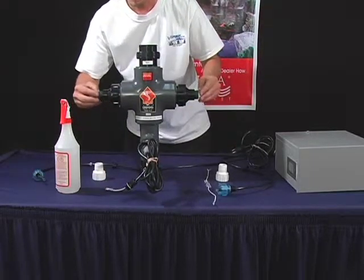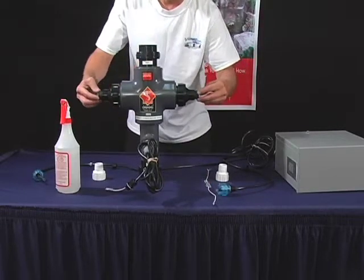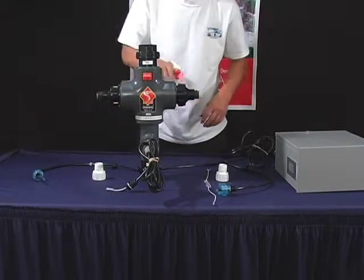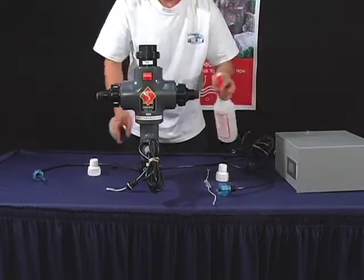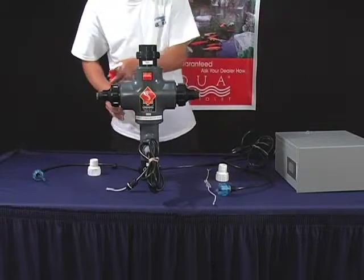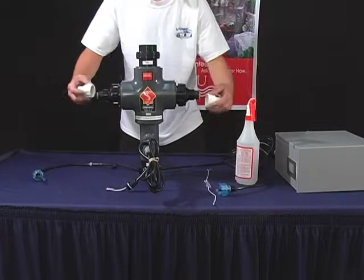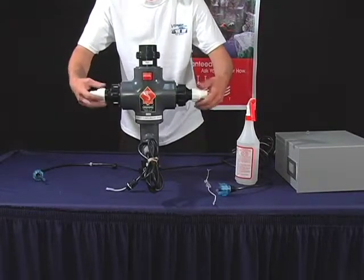Now take your O-rings and place them on the end of the quartz sleeve on both sides. Spray the end of the quartz sleeves with water, as well as the rubber seals. Now tighten the white quartz caps back on to the Easy Twist caps.